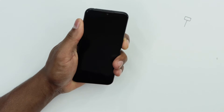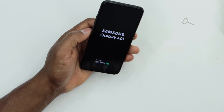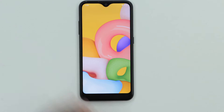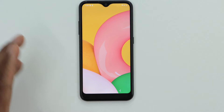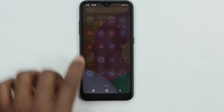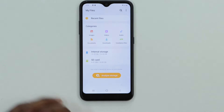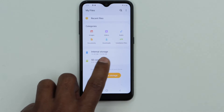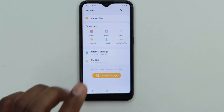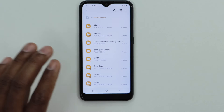Now turn on your phone. Once your phone is on, unlock it and let's wait a second until your phone reads the memory card. Now look for the My Files app and open it. Click on internal storage — you can see we now have the SD card listed at the bottom.